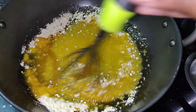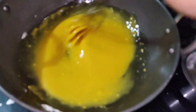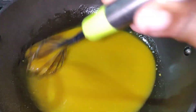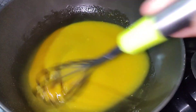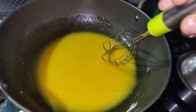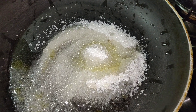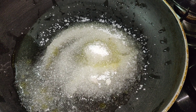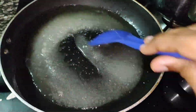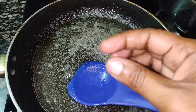Mix it in a pan. I will add 1 cup of sugar in a pan, then add half a cup of water. If I am going to add it, then mix it in the pan.